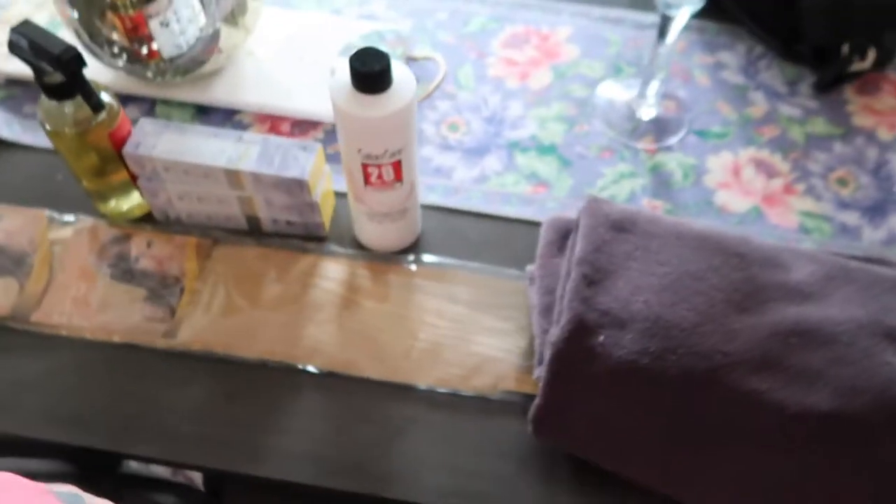What we're going to do today is take my current extensions out, color my hair, and then put the extensions back in. So let's show you what products we're going to be using today so you can get an idea of cost and what you're going to need.